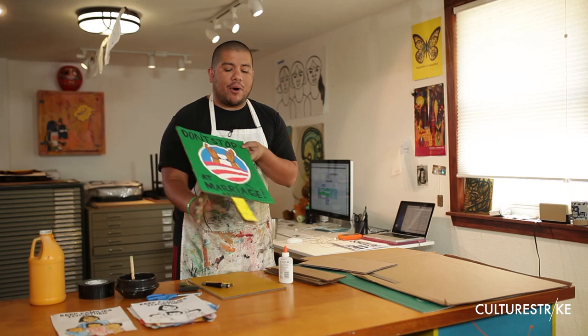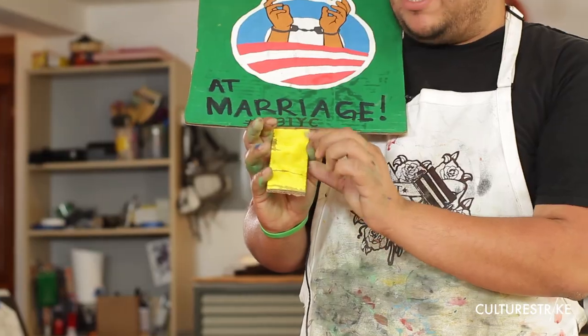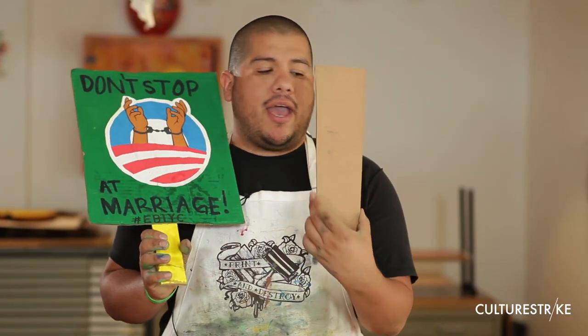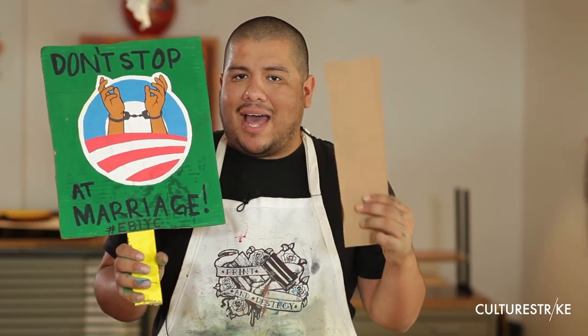For the bottom part, we want to cut something that you're not going to paint, but that's a little bit thicker. You want to make it thick because cardboard is not that strong, so you want to make it thick so that it doesn't fold.